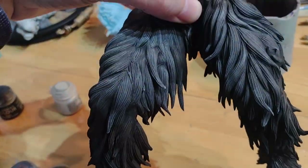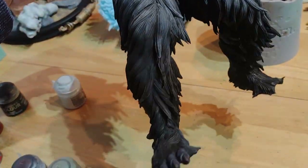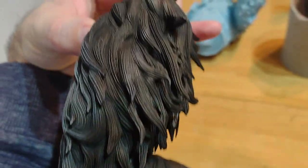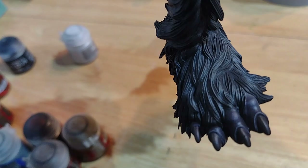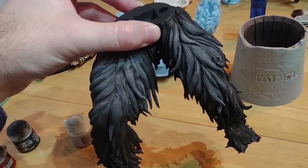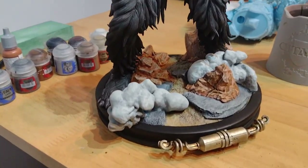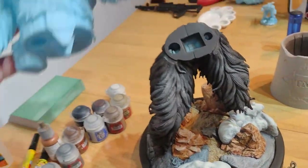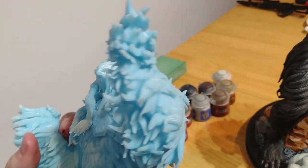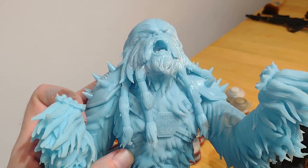Looking at the reference photo, he's actually got a lot of grey and white on his thighs, so I'll dry brush up the thighs of the model to match that. Then I'll paint the toes and toenails. The legs are all done — I tried to do a light grey-white on the thighs, picked out bits in different shades of brown, and did the skin on the toes and claws. Here's a quick test fit onto the base and it's looking good so far.